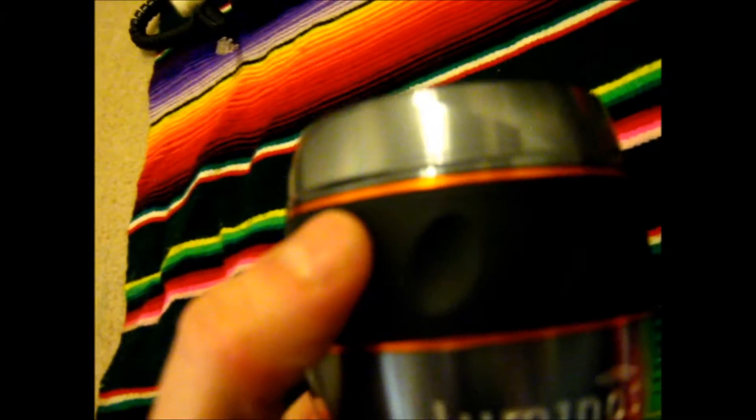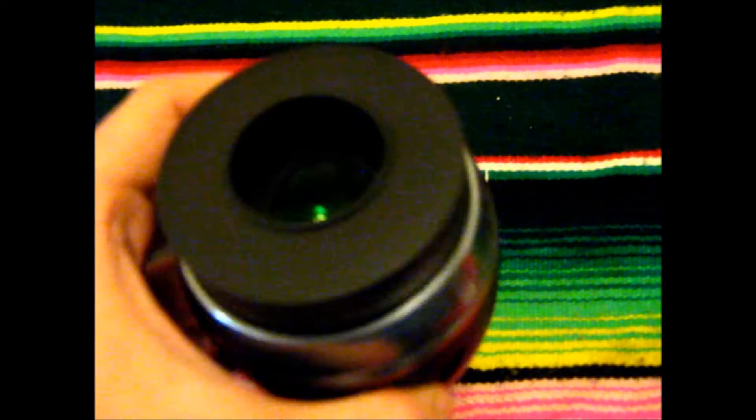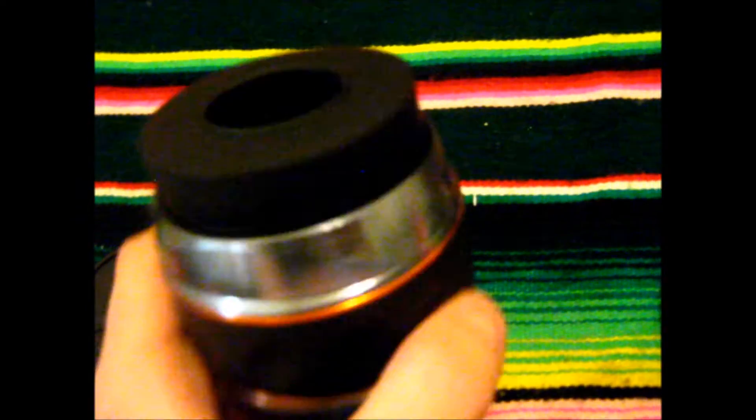It comes with a retractable eye cup, which I'll show you by spinning this black rubber ring. There we go — you can see the eye cup is extended. Very nice. I had a chance to use it last night and it's definitely an experience.